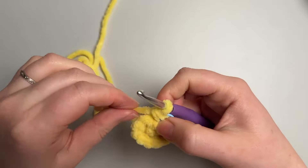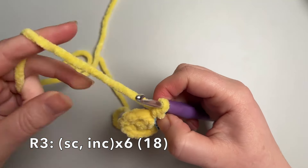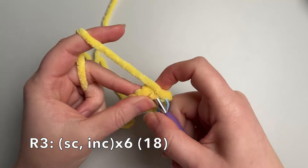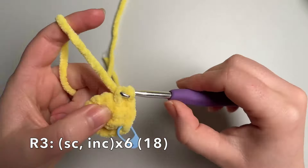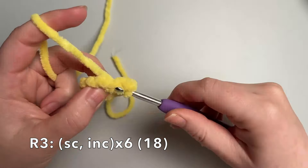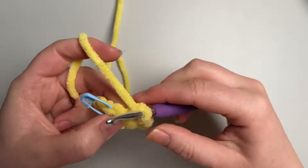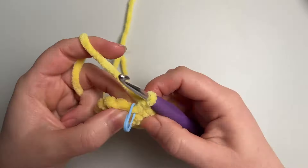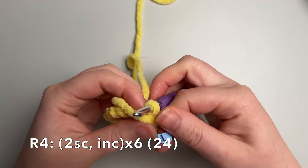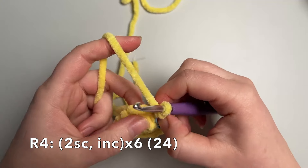The next round will be a single crochet and an increase 6 times to get up to 18 stitches — so 1 single and then an increase, 6 times. And the round after that is going to be 2 single and an increase 6 times to go up to 24 stitches.